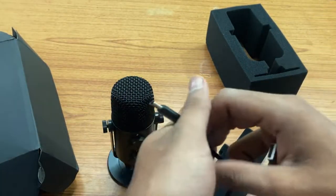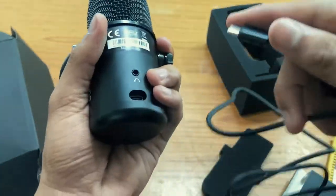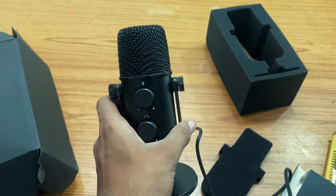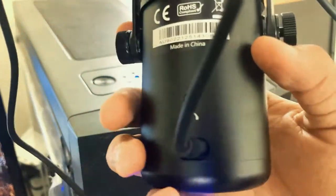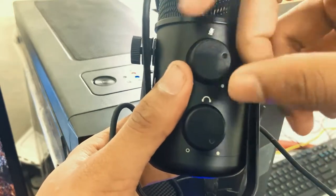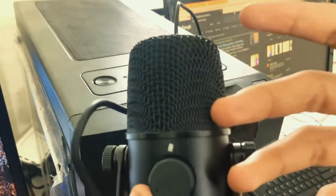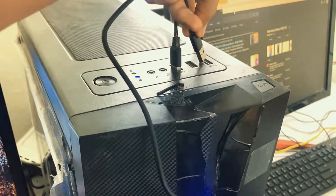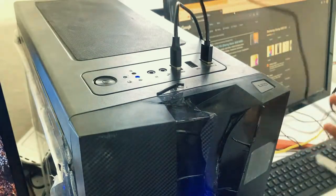You just plug in the USB-C cable into the mic and connect the other end to your PC — that's it. On the back of the microphone there is a USB-C port and a 3.5mm headphone jack. On the front side there is a headphone volume controller and a mic sensitivity volume controller. There is no foam for this mic, but the build quality and stand are quite stable — I think the stand is made of steel.